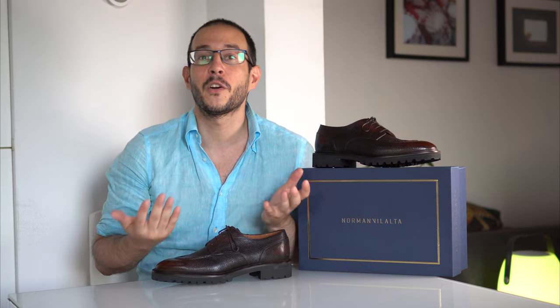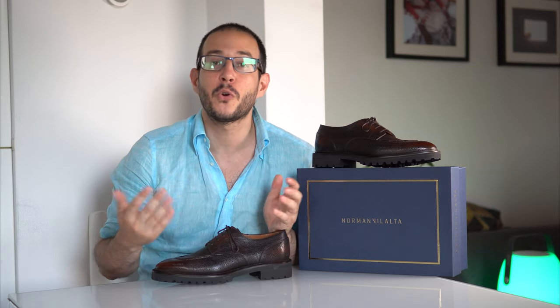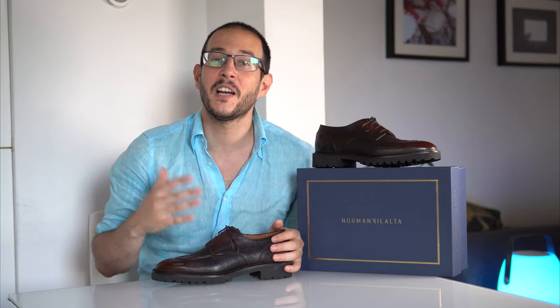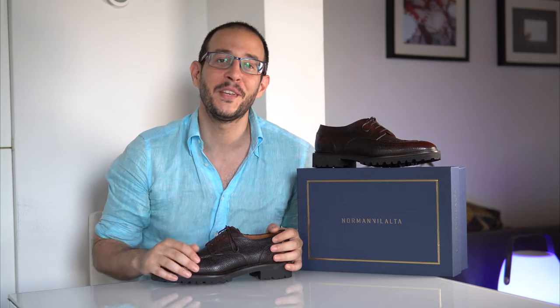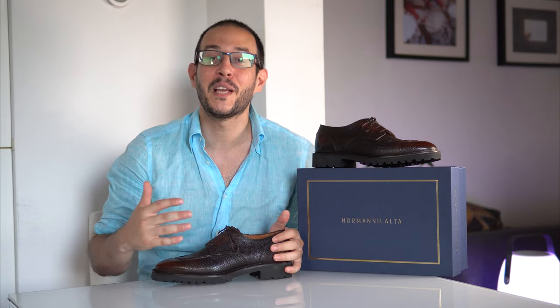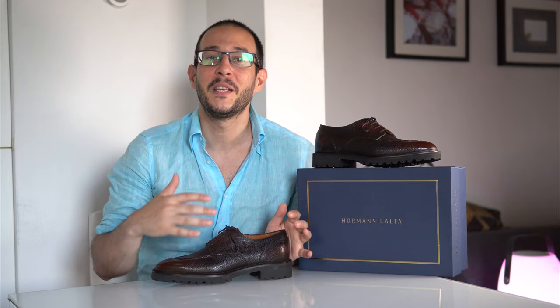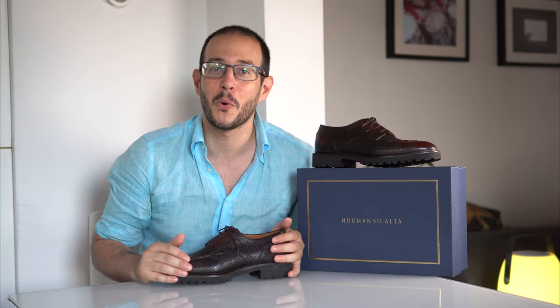For those not very familiar with Norman Villalta, he's a legendary shoemaker from Patagonia, Argentina. Just like me, at the age of 30 he left what he was doing, moved to Italy, and studied under Stefano Bemmer to become a shoemaker. He now resides in his small workshop in Barcelona where he makes made-to-order, ready-to-wear, and bespoke shoes.